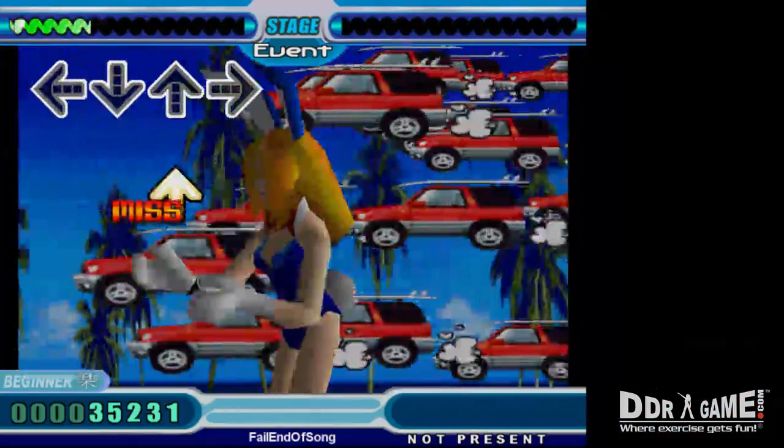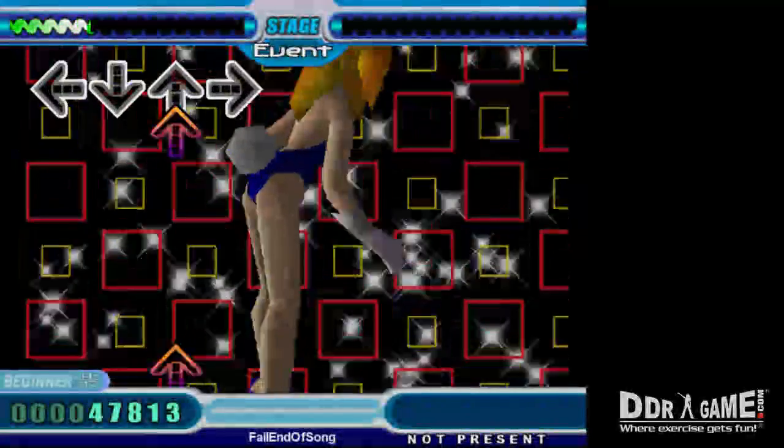Thank you for watching this instructional video. We hope you enjoy using your DDR game dance pad.